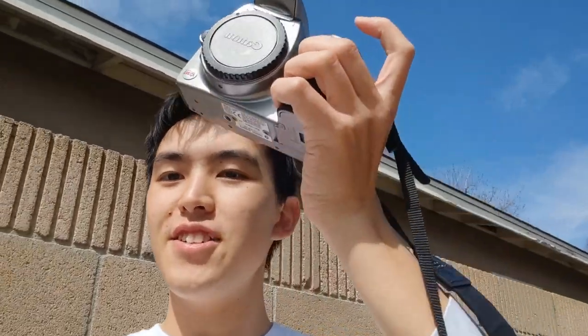Hey guys, greetings! Today we're going to be taking a look at this Canon EOS 300D. This can be found on eBay for around 25 bucks or so. It came out in 2003 and it packs a 6.3 megapixel CMOS sensor. It's pretty sunny out here today, so we're going to go take some pictures and see what it can do. Let's go!